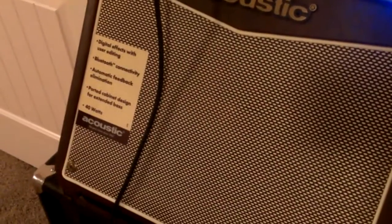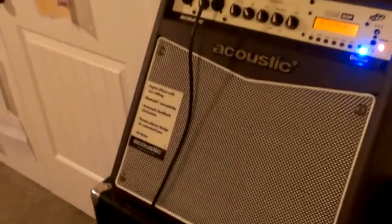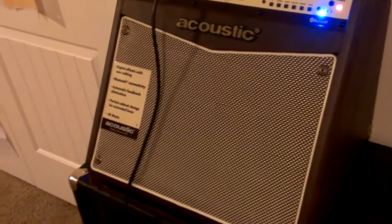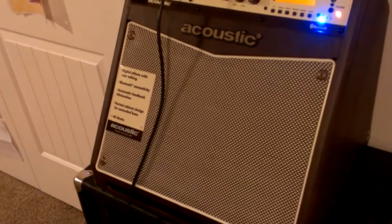Now I can go into some music. This was really impressive as far as the speaker filling this room. In this room I've got a variety of other speakers, amps, big monitors, and a big PA system. This amp, which doesn't take up that much space, does a really nice job with Bluetooth music coming through it. I'll be DJing a wedding this week, and I would have probably been fine just using this for the space, both for emceeing and DJing.